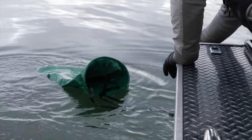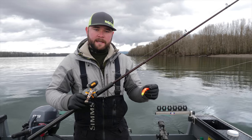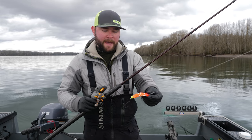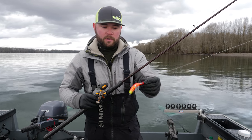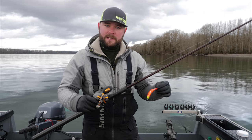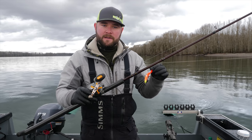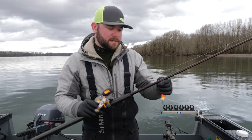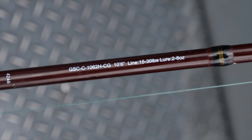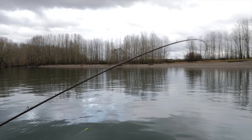Now that we have our anchor all set up, the first technique I want to talk about is anchor fishing with plugs. This happens to be a Maglip 3.5 in Cowgirl — one of my favorites, this thing has caught a ton of fish for me. When you're fishing this technique, it's really important to have the right rod, reel, and line. This happens to be the Okuma Guide Select Classic in a 10-foot 6 — it has a good soft action that really allows that plug to work well, and when the fish takes it you have a lot of bend in the rod to keep that hook in the fish's mouth.